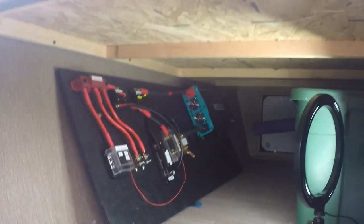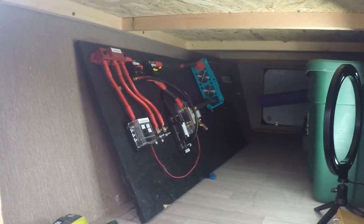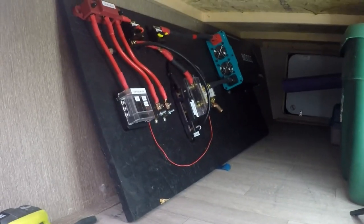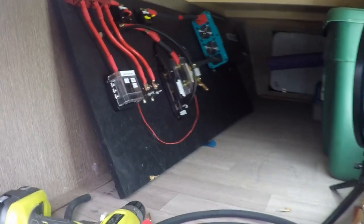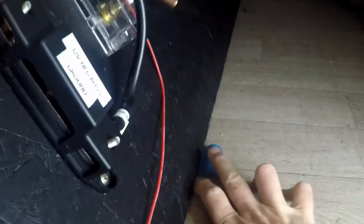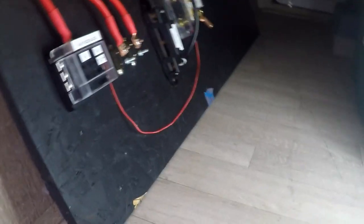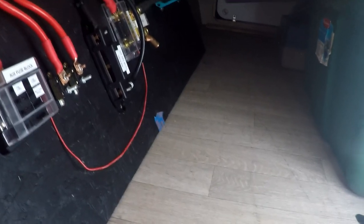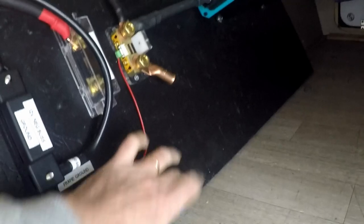Welcome to DIY RVing Home Campers Life, my name is Greg. Today I'm starting to work on mounting my board with all my components for my RV electrical system upgrade. There's a piece of tape that's where all my wires are planned to be routed, and I've done some thinking about how I want to do it.